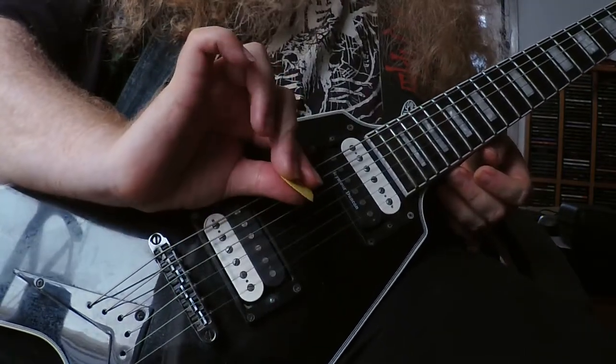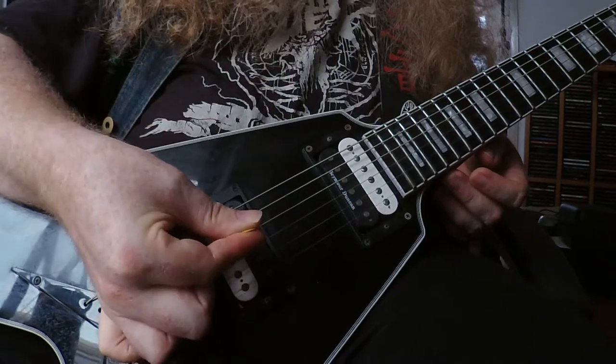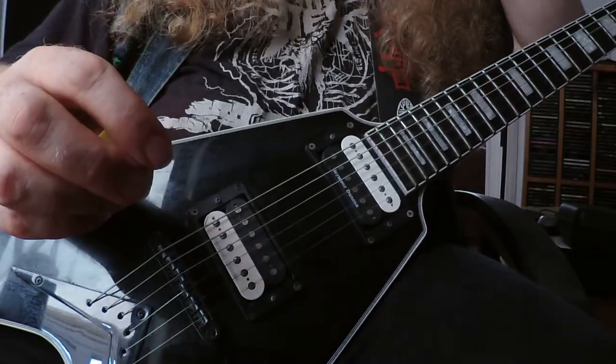Some people hold two fingers under the pick, some people hold it straight under the pick like that. There are all sorts of crazy ways, so you just have to experiment with different ways.